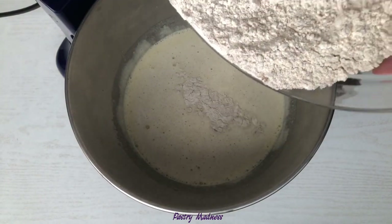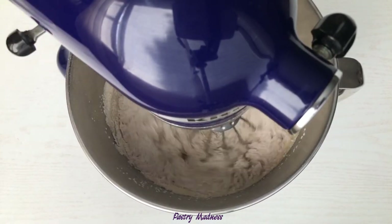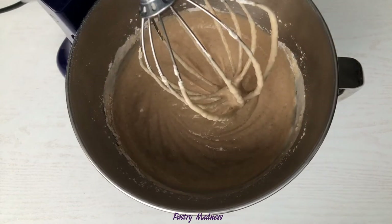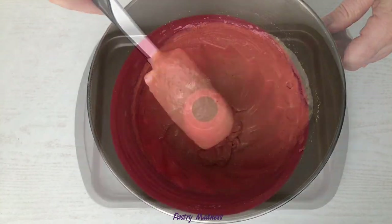Next, add all the dry ingredients at once and keep mixing until all are combined well. Scrape off the sides of the mixing bowl and pour the cake batter into a prepared baking pan.